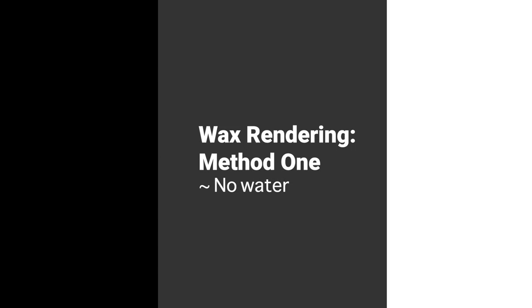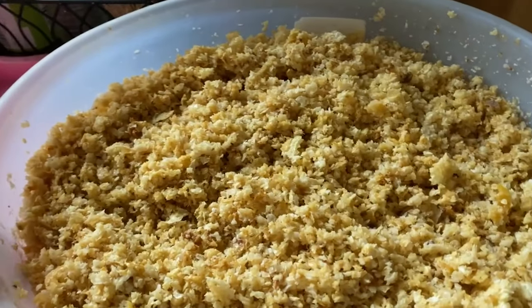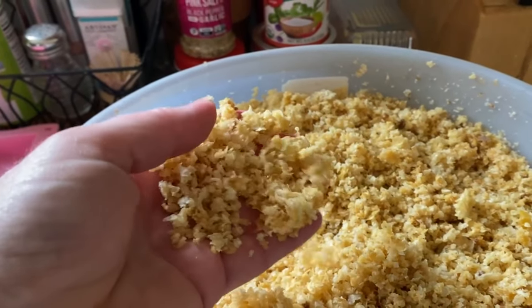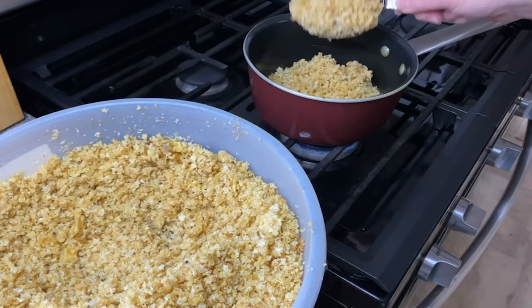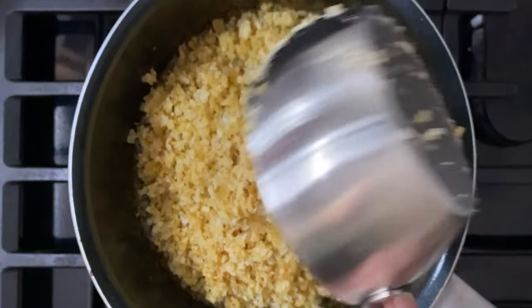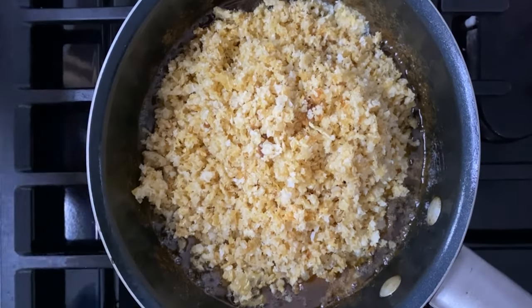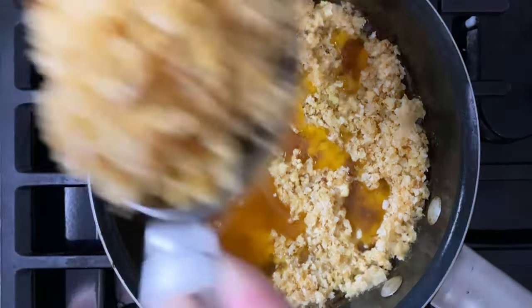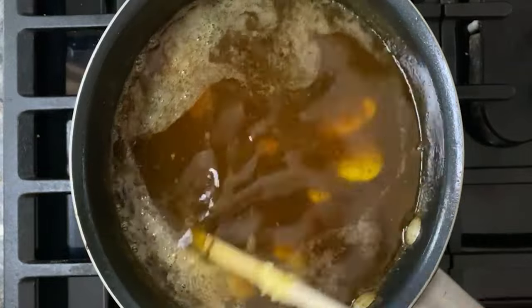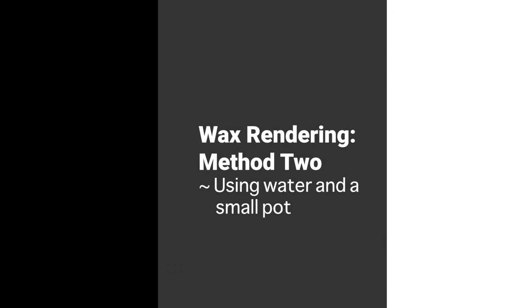I'm going to run through the three methods that I typically use for rendering the wax. Rendering is necessary to remove any remaining honey, pollen, pupal casings, plant material, whatever else might be in the wax so it can be used for a variety of purposes. Just a word of warning: wax is hard to clean off some surfaces, so it's best to be careful and clean up quickly if you're working in the kitchen like I do. This first method is not something I do often. Sometimes, especially when the wax is fresh and the bees get to clean the cappings exceptionally well, I can just melt it directly over very low heat. Beeswax melts around 144 to 150 degrees Fahrenheit, 62 to 66 Celsius, so that's why we typically use the double boiler. I remove it from the heat and filter it as soon as it melts.